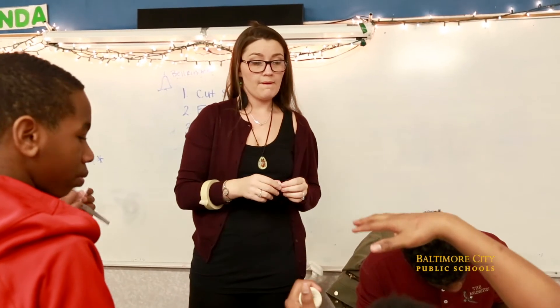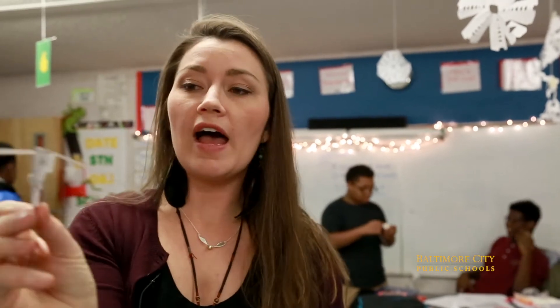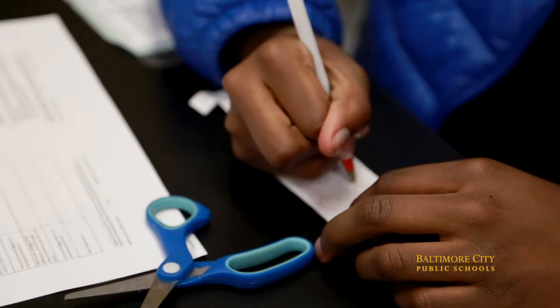We're doing the Whirly Gig experiment. What the kids are doing is they're learning about centrifugal force, and they don't know that word yet, so this is a complete inquiry lab, and they are building little flyers that rotate in the air.